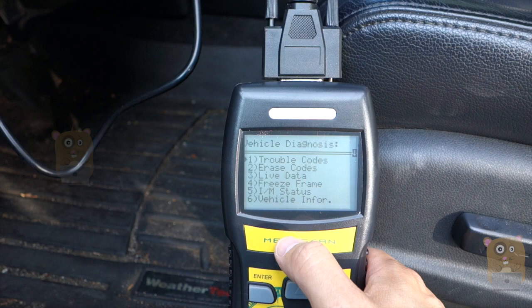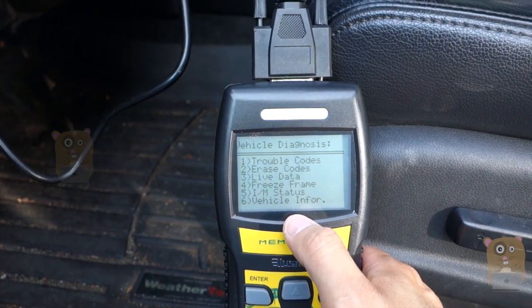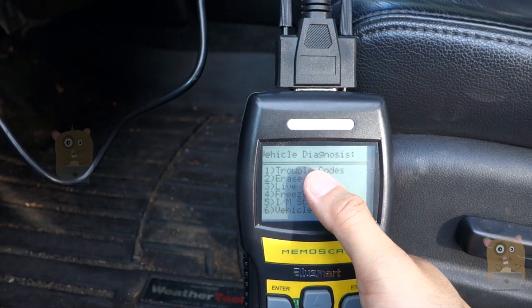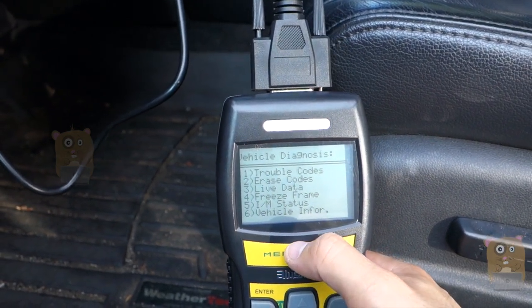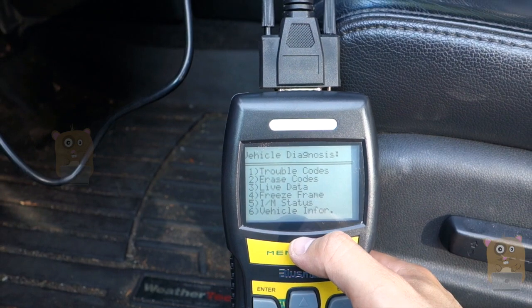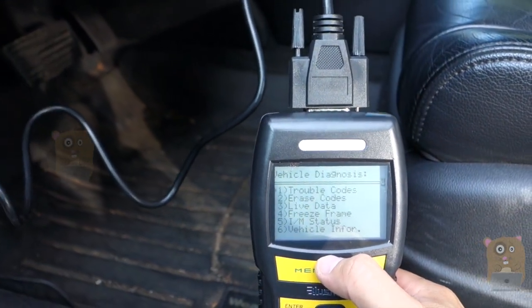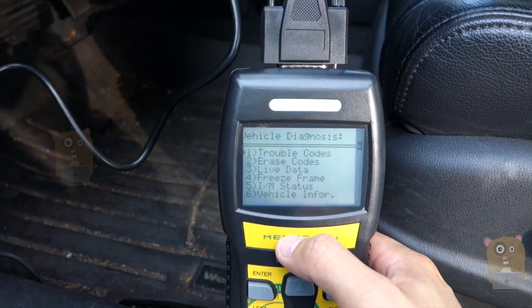It'll cost a lot less for you to try to fix your car yourself first. There are a lot of parts that are very inexpensive — it's always the labor that costs a lot. I just take the trouble codes that appear through the scanner, go to the web, search for my car's make and model, and order parts from somewhere like AutoZone or PepBoys. It's a lot cheaper.